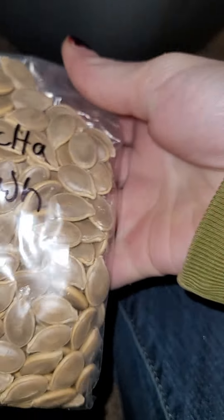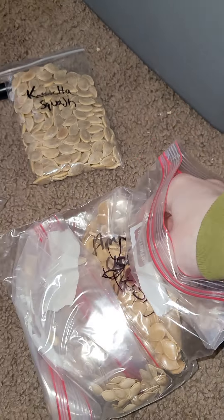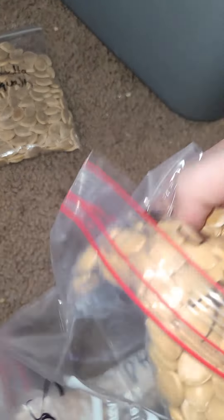So here's my big boy. This is just the squash - all squash that I've harvested myself. I'm going to be putting them in a bigger bag because I have more squash.